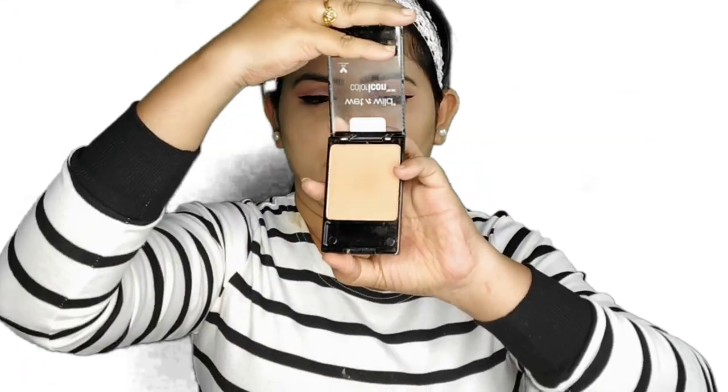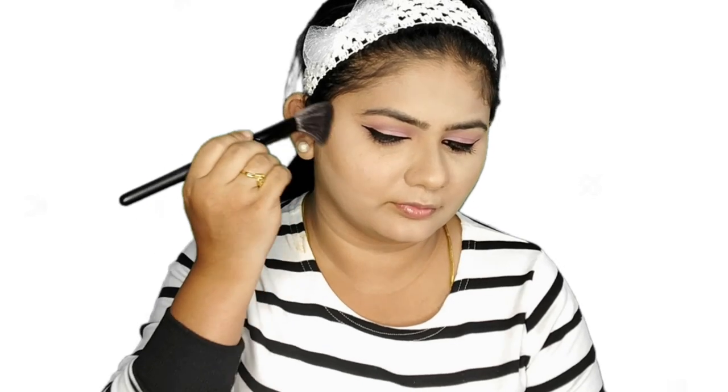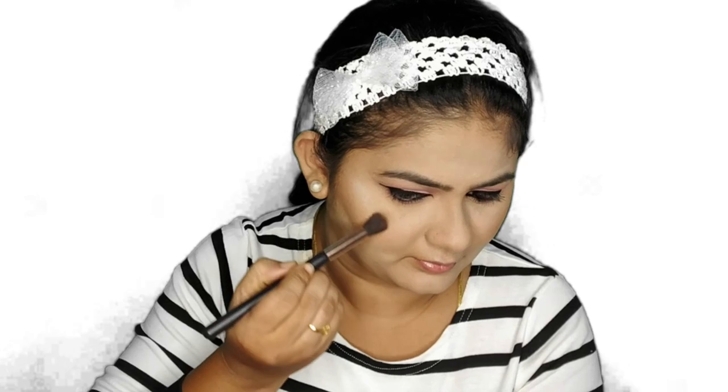For this look, I don't want any blush, so I'm only using a bronzer from Wet n Wild. To highlight my face and get that glow, I'm also using the Wet n Wild highlighter.